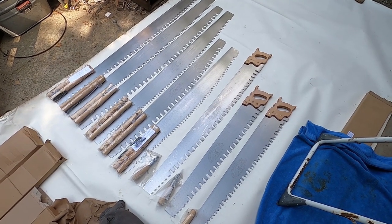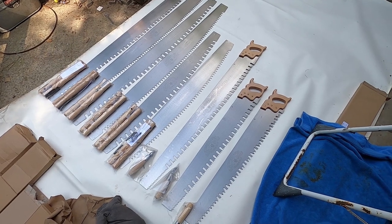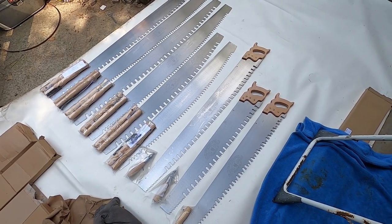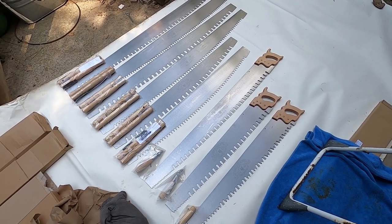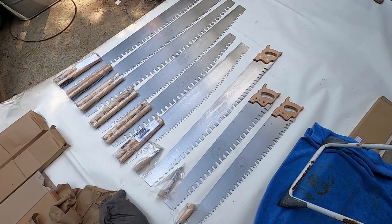We're really proud to be bringing these on and I'm happy with the quality so far. I've picked up a couple of crosscut saws before, so let me bring one of those in and I'll show you some of the differences that I really like between these.